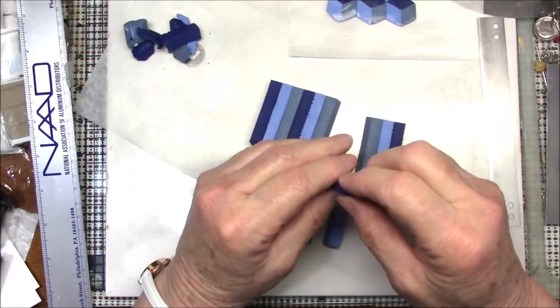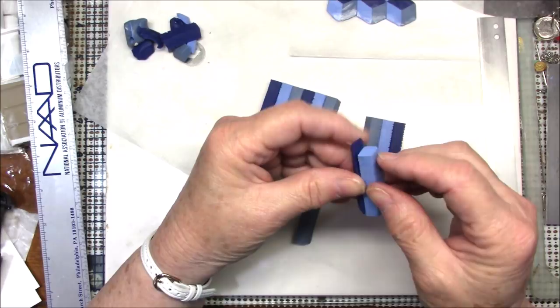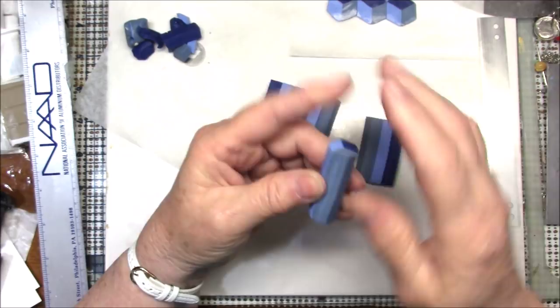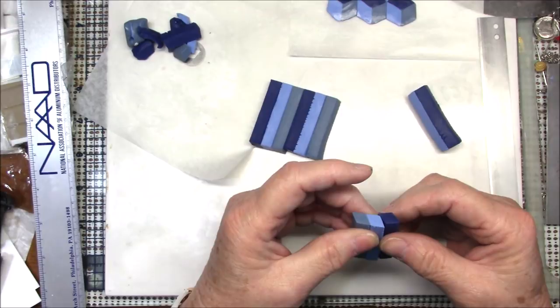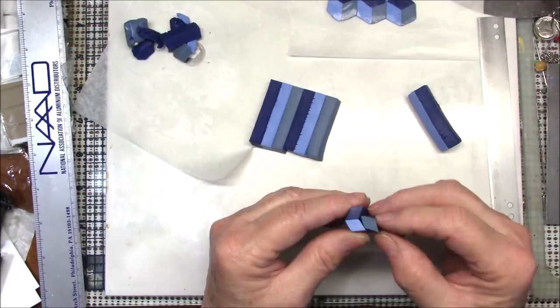I'm going to start with my main color because I want that on top, then take my half-and-half white mixture and put it along there, then take the dusty color. You see these diamond shapes just fit in real nicely together, and that gives me my box. I'm going to do this a couple of times. Once you figure out the direction that your diamonds have to go in, it's really simple to do.